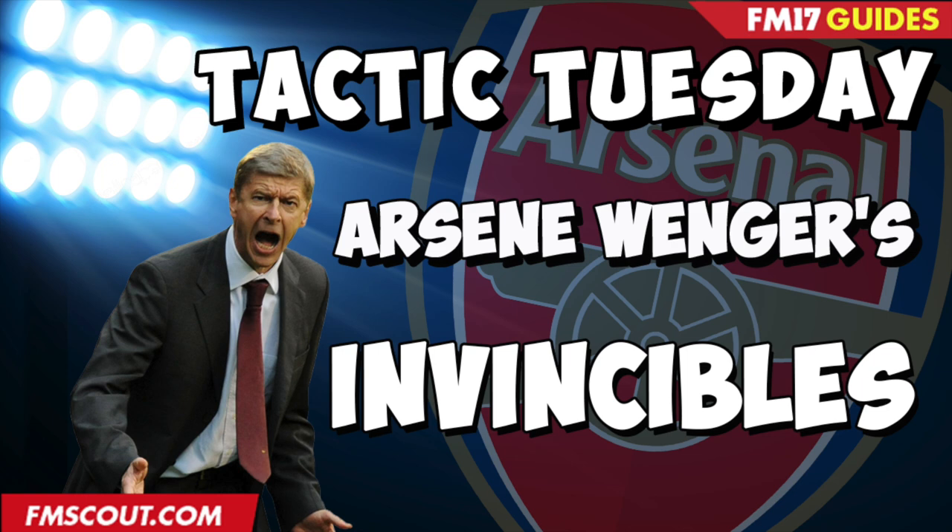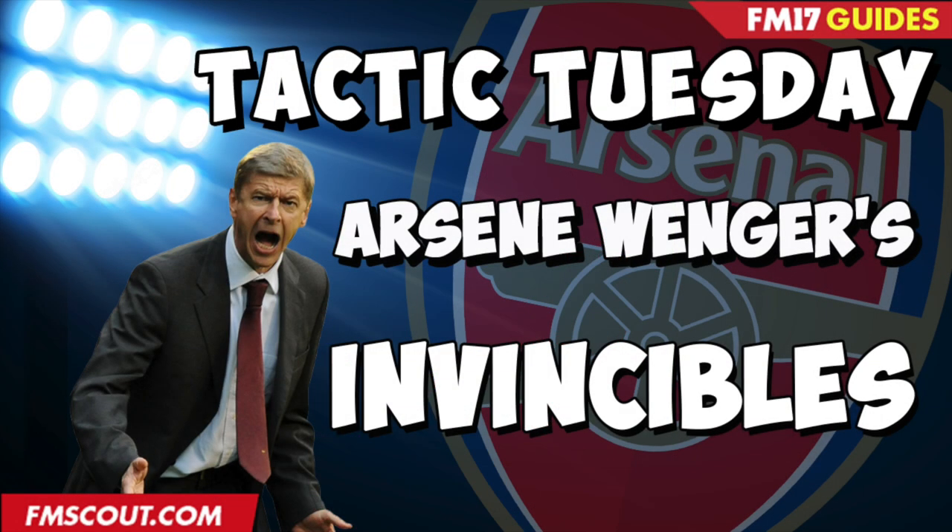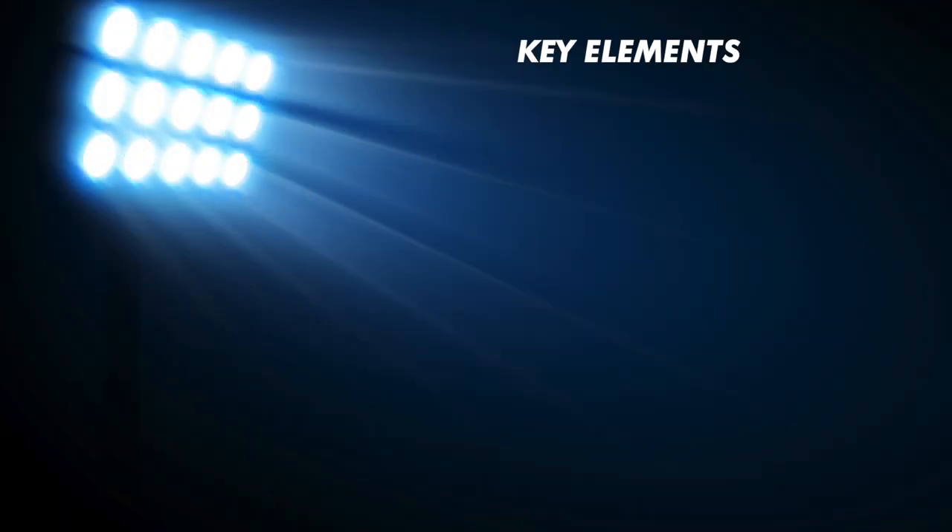I did a lot of reading up on this tactic before doing this video, and one of the websites I visited was the fantastic zonalmarking.net, where he has an article on his interpretation of the Invincibles system between 2001 and leading up to the Invincibles system in 2004. As you can see from the screen, it's kind of set up like a 4-4-2 with the fullbacks getting forward and staying wide. The wide players, Jungberg and Pires - more so Jungberg - coming inside and supporting the strikers. Pires linking up with Henry on that left-hand side. Bergkamp dropping deep from the front line, acting as a pivot. That's the kind of shape we're looking to create, and we just need to discuss a few of the key elements we need to build into this tactic.